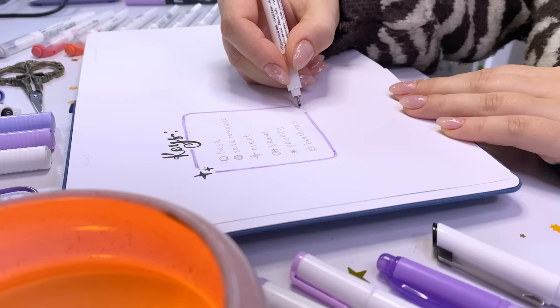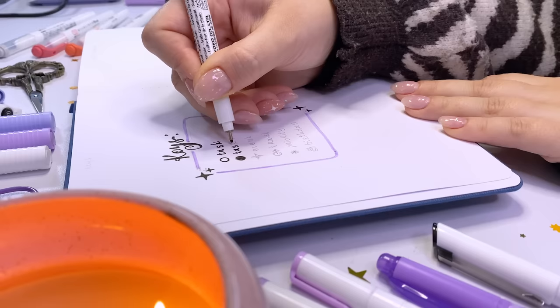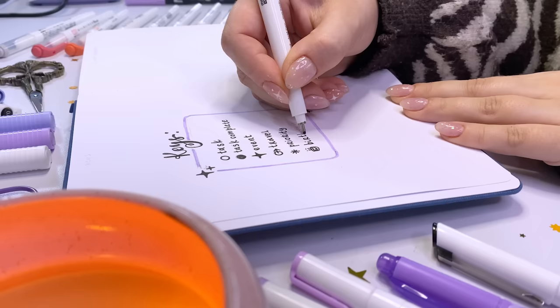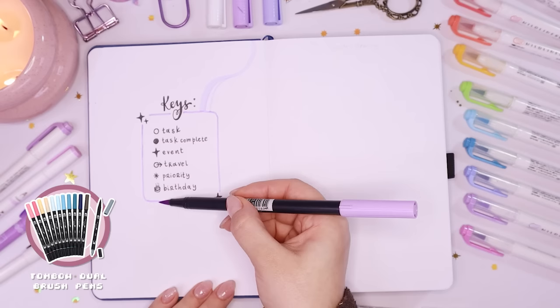Using a fine liner I went in and wrote out my keys title, then made a little border with this lavender marker and wrote in my keys and what each one means. My entire setup and January are going to be very purple and lavender based — I know I've got a bit of an issue with this color, it's kind of taken over my life a little bit, but it's fine, it's an aesthetic.